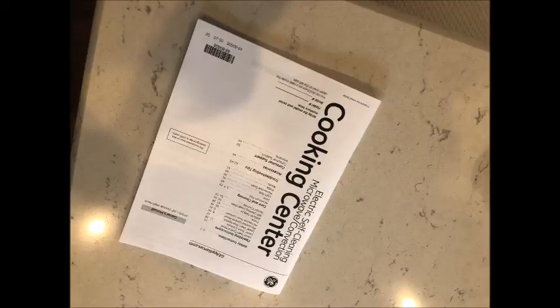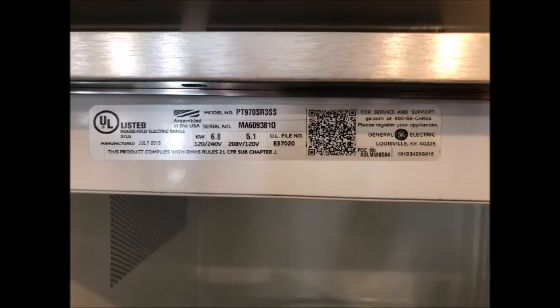This video will show you how to find it and replace it. This manual is useless — it just shows you how to operate the thing, there's no installation or repair information. This is the model: ours was assembled in 2013, it's a GE Profile PT970SR3 stainless steel model.